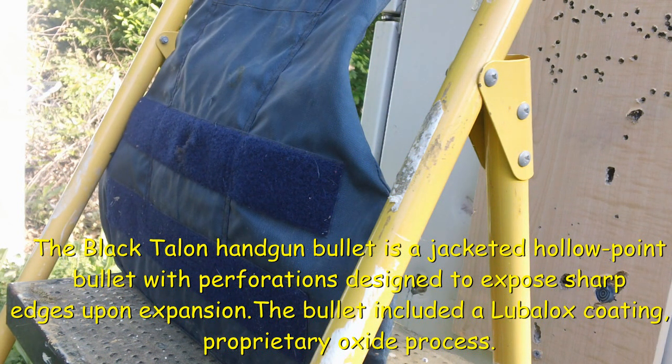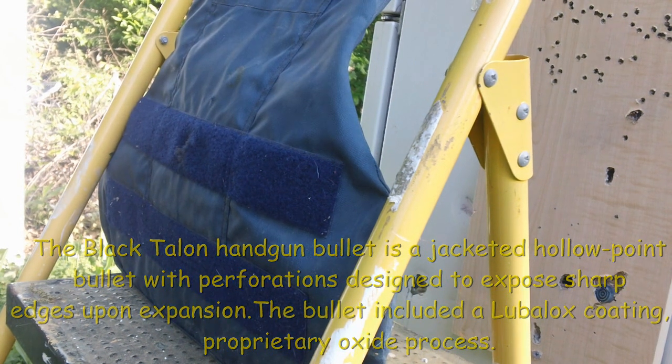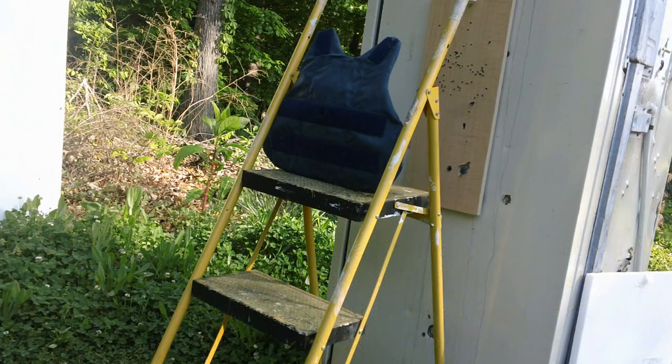Let's get rid of all the myths, rumors, legends, whatever, and let's get down to it. Let's find out. It's going to be shot through a 1911-style .45. Po'boy Special here — alright, let's see what it does.